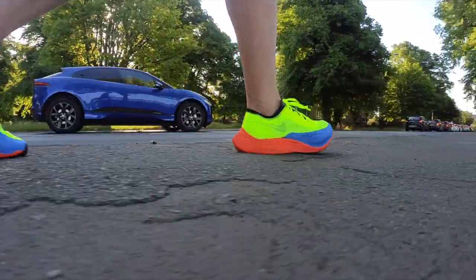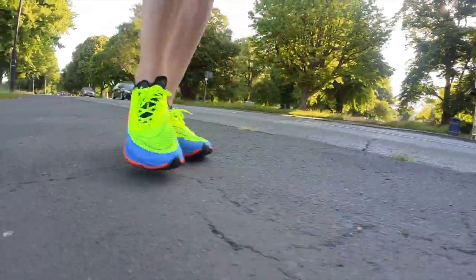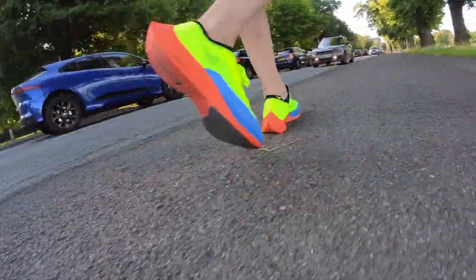Looking at the colouring of the midsole, you can see the carbon plate curves quite aggressively, with foam under the forefoot under the balls of your foot. The way I like to think of the Vaporfly is like a wild horse — you've got a lot of power to harness. If you can harness that power, it will enable you to go very fast. There's a lot of foam with the Next% 2, and the curved carbon plate provides a lot of propulsion as well.